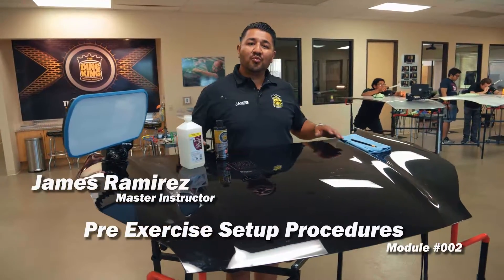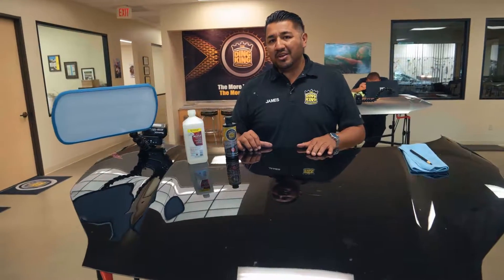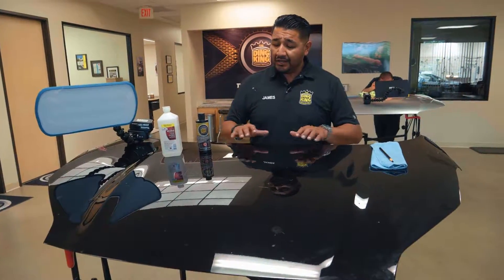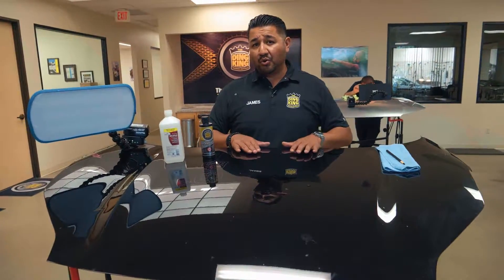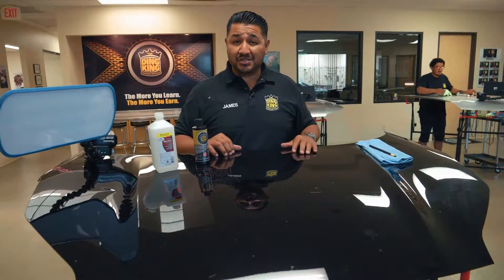In this module we're going to cover our pre-exercise setup. Before beginning the PDR exercises we have to make sure that we have a nice clean surface. Cleaning the surface is one of the most important parts of painless dent repair — you're not going to be able to see any reflections unless it's clean.